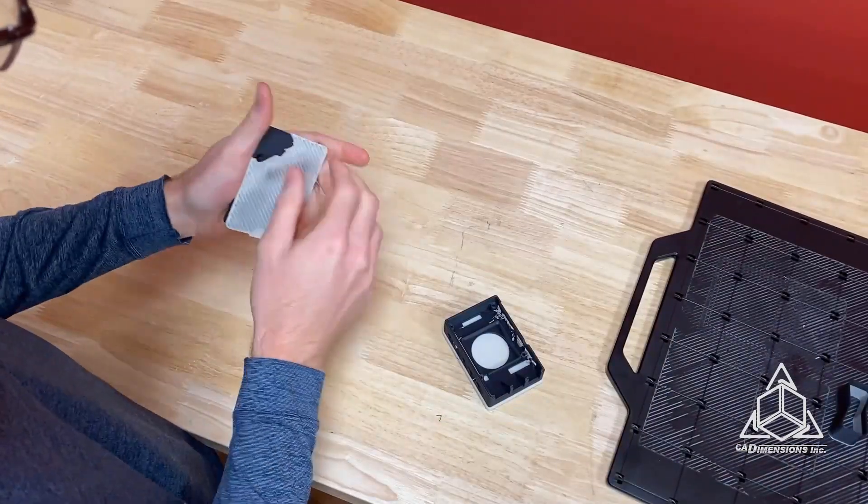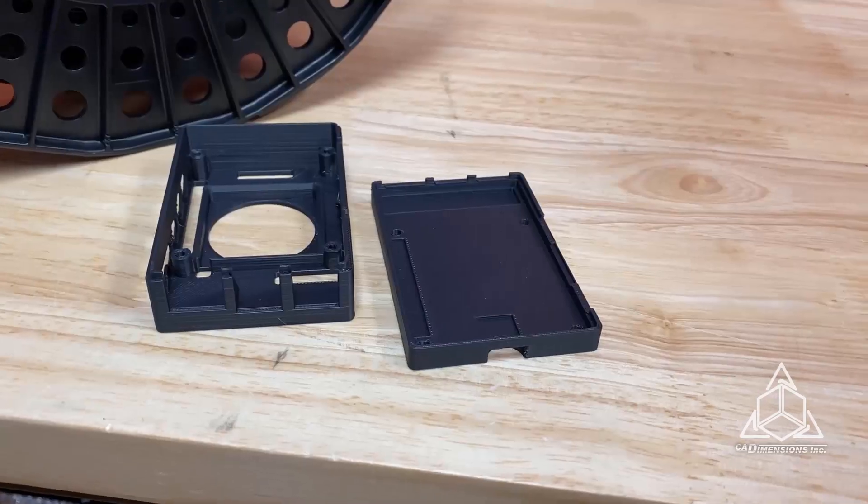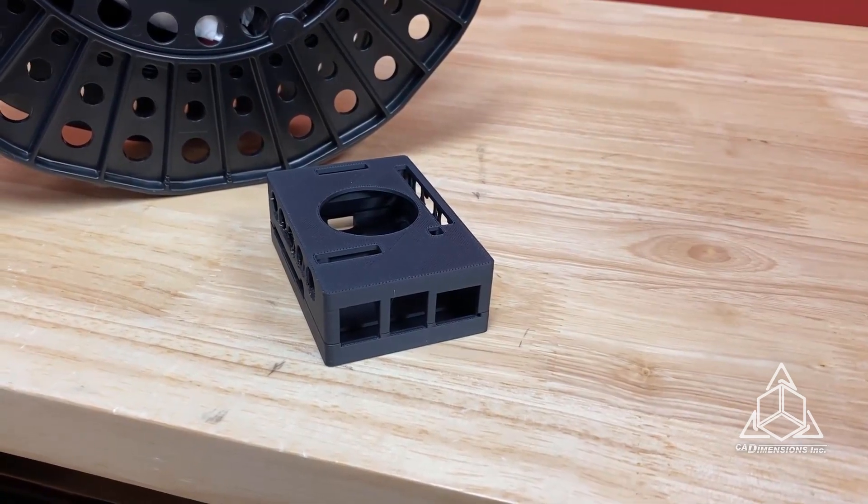Electronics housings are a great example of parts you'd want to be ESD-safe. I printed this Raspberry Pi housing on the F370 using ABS-ESD7. If you'd like to learn more about ESD-safe materials, connect with us on our website at caddimensions.com. Thanks for watching.